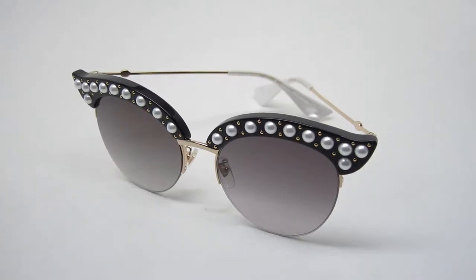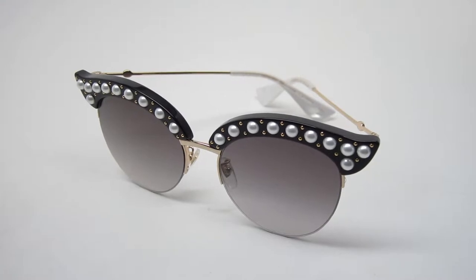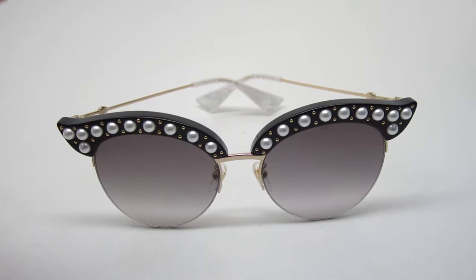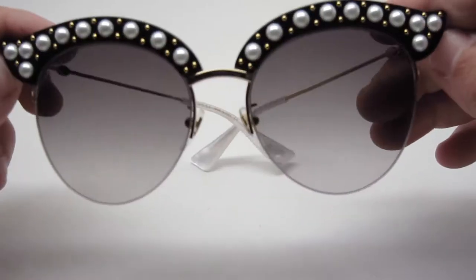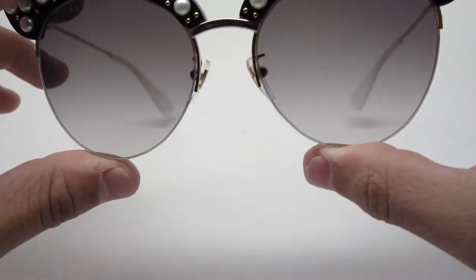Hello everyone, today we're gonna be taking a look at the Gucci 0212S in color 001. This is an $830 suggested retail price Gucci frame — it is expensive. I'll show you what makes it expensive, but it's actually not even the most expensive model. That would be the Gucci GG0145S, which has crystals on it and is about $1,380, so this is on the higher end but not the most expensive.